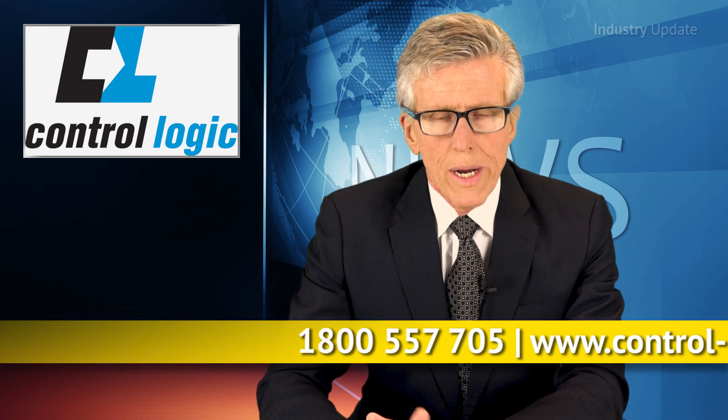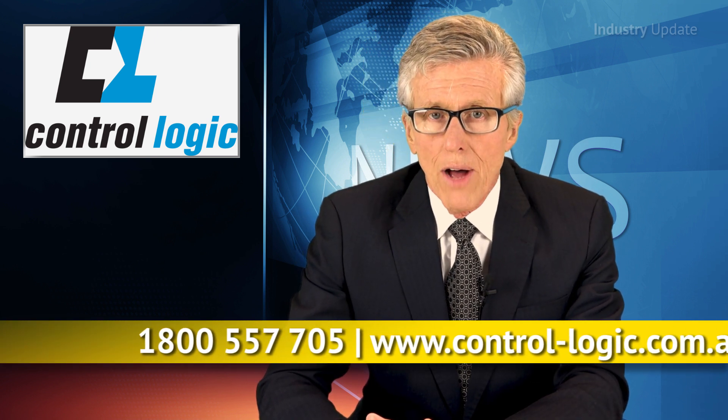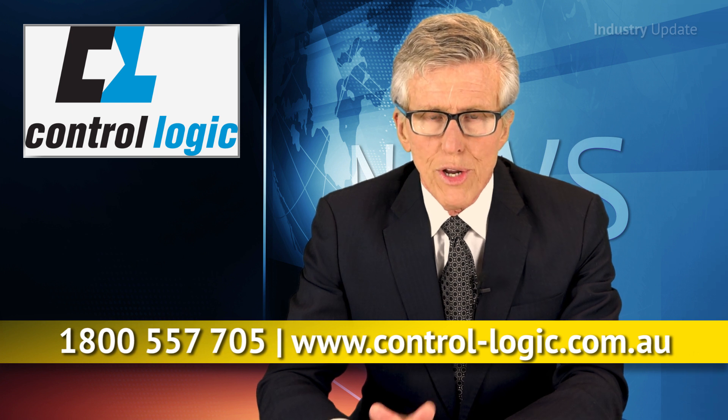To find out more about this low-cost, high-value controller, call ControlLogic on 1800 557 705, or visit control-logic.com.au. Thank you.